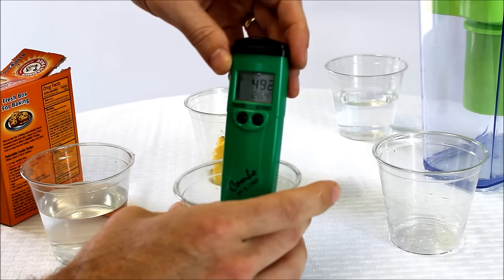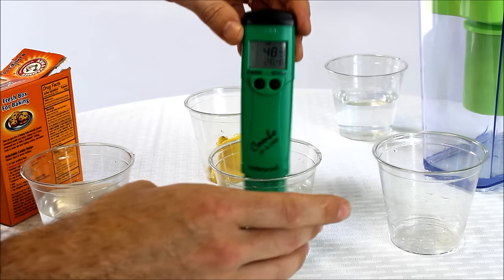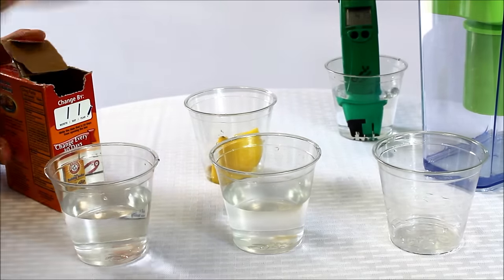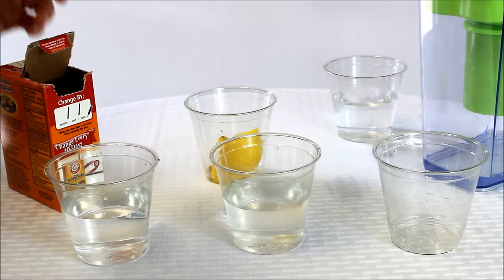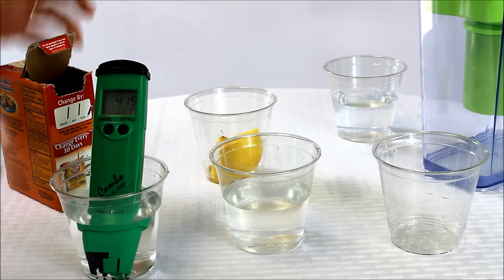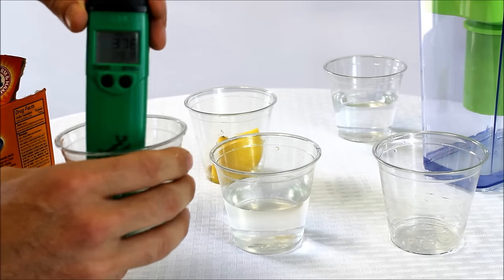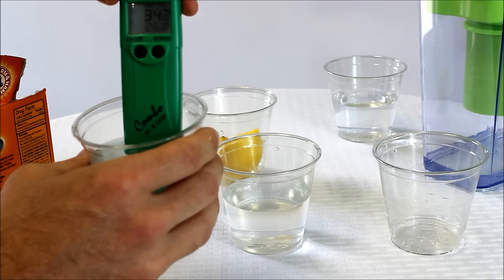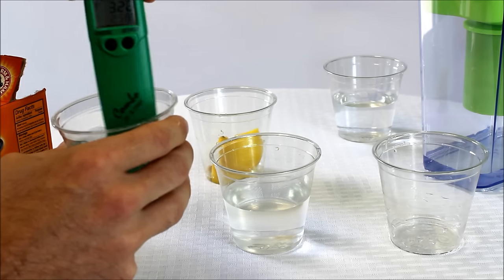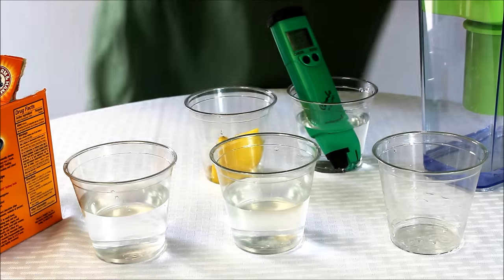Let's add a little lemon juice and see what happens. Not a lot of change actually — still right around that 500 millivolt positive number. So from an ORP standpoint, that's not something we want to be consuming; it may give us other benefits like minerals, but you're not going to get the ORP change you want. After a quick rinse, let's do the baking soda — right around 400 or so. We'll do a couple of sprinkles, mix that up, and see what happens. It's coming down a little bit, but we're still in that positive 300–330 range, so again not much change.